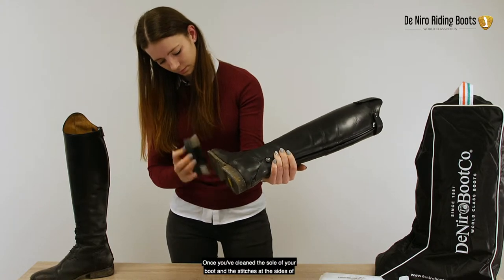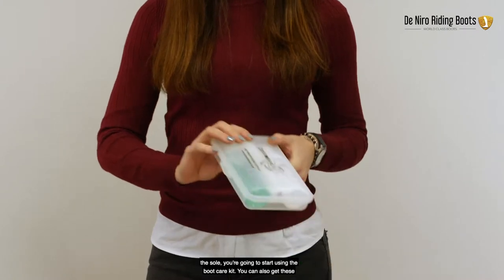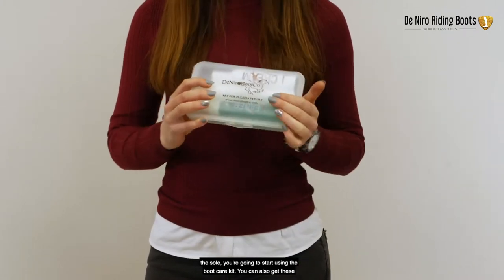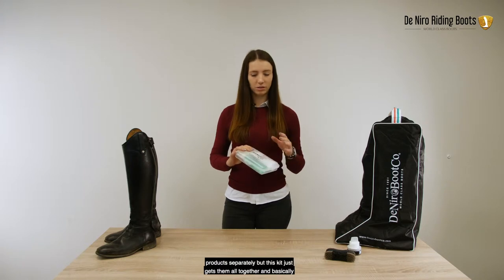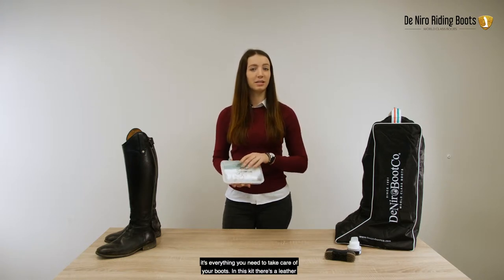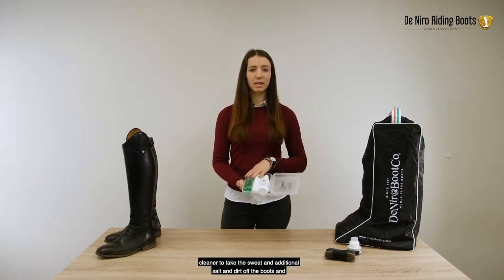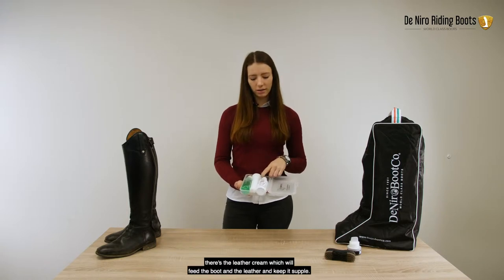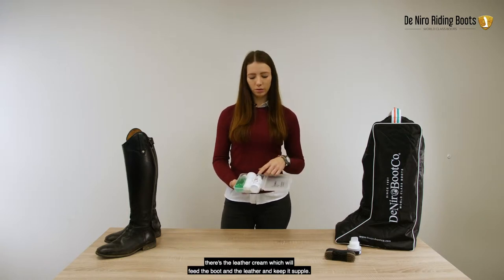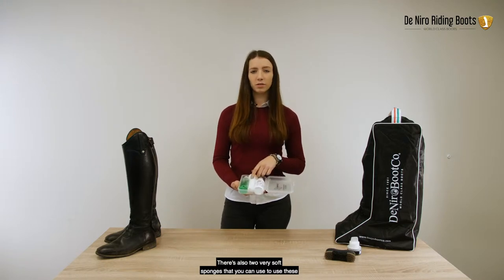Once you've cleaned the sole of your boot and the stitches at the sides of the sole, you're going to start using the boot care kit. You can also get these products separately, but this kit gets them all together and basically it's everything you need to take care of your boots. In this kit, there's a leather cleaner to take the sweat and additional salts and dirt off the boots, and there's the leather cream which will feed the boot and keep the leather supple. There are also two very soft sponges that you can use to apply these products.